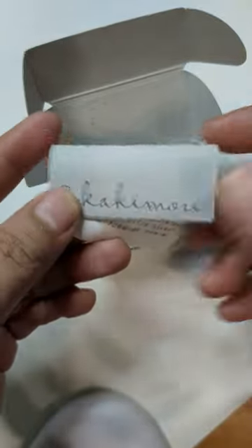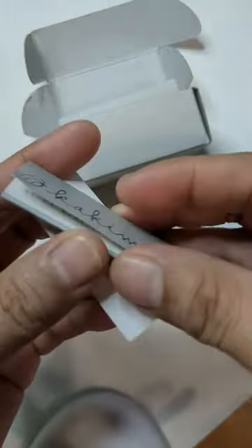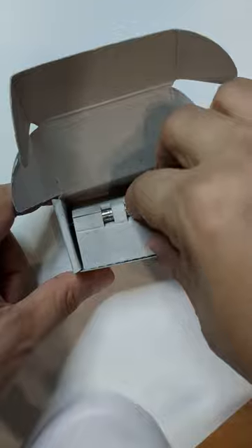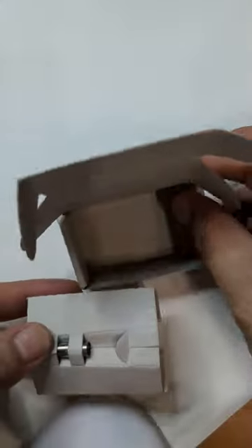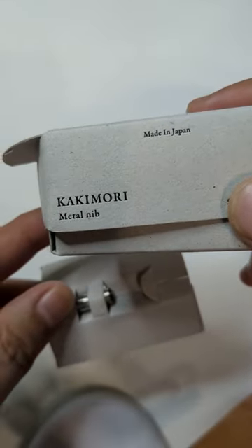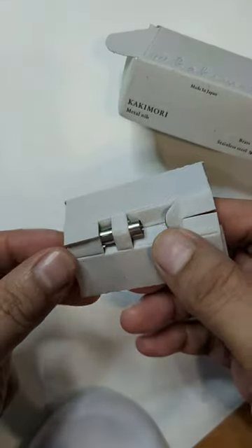As you can see, this Kakimori nib comes with a manual. I honestly don't understand what's written here because it's in Japanese characters. I believe this part indicates the artist behind the Kakimori design. The box is made of material that is recyclable and I believe biodegradable as well.